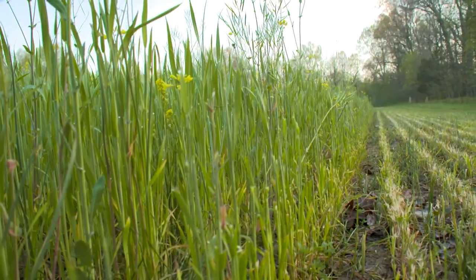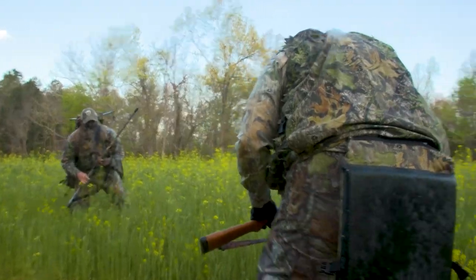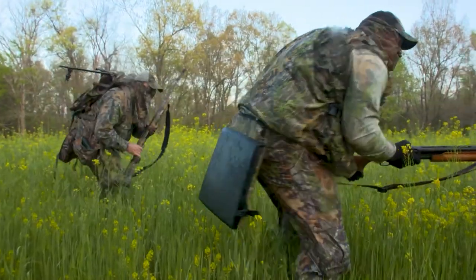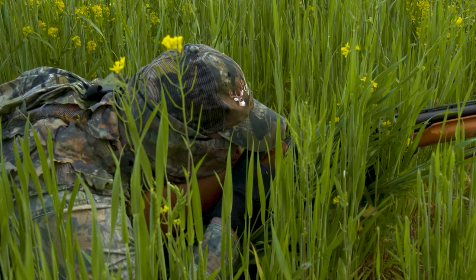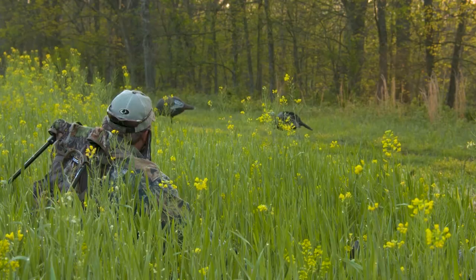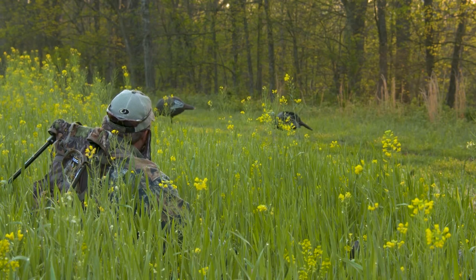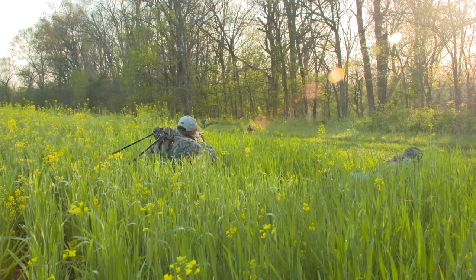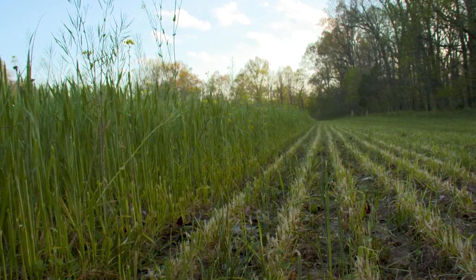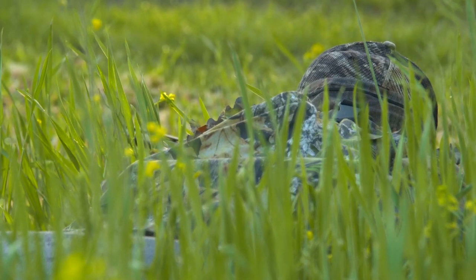Right around that corner we can't get any closer — we're going to have to get over here in the wheat. Let's sit up right back here. Troy heard the gun; they're coming up the road. Get ready.